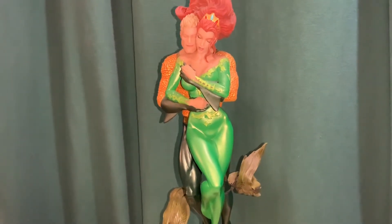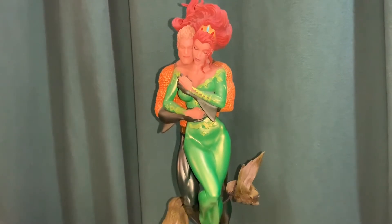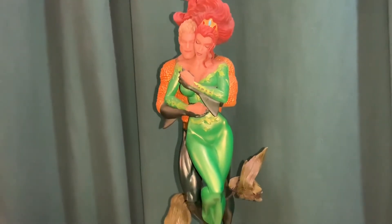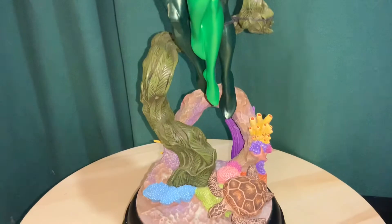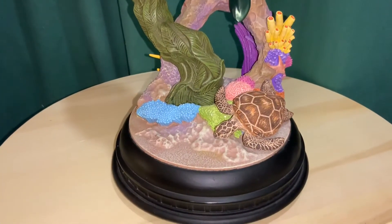Hey everybody, got another statue video review, and this time we're looking at a pretty cool couple statue from DC Collectibles. This is the Aquaman and Mera — part of the DC Designer Series statues.